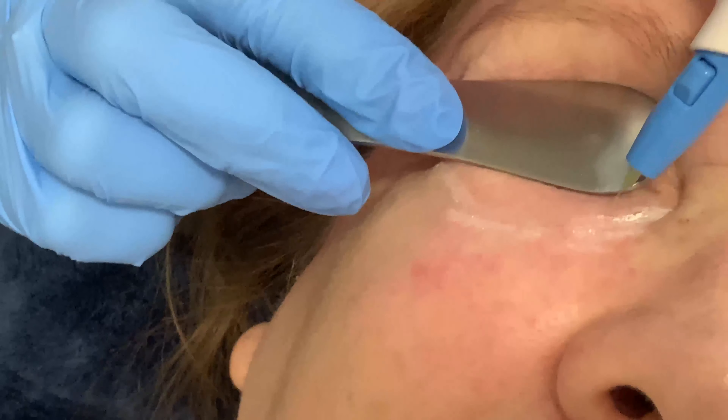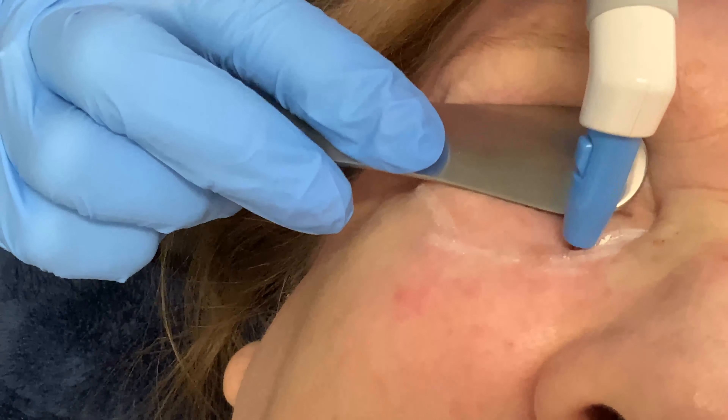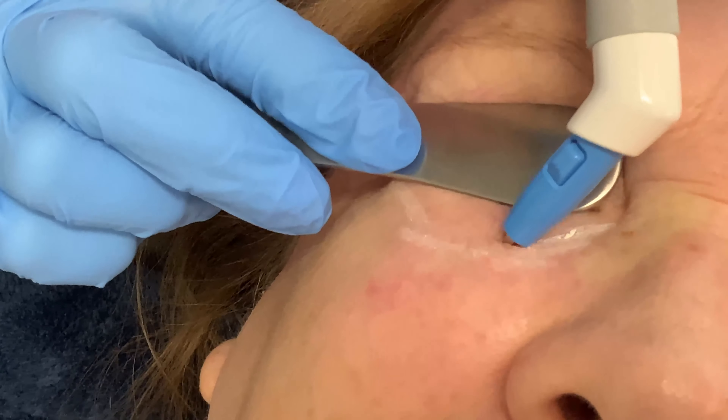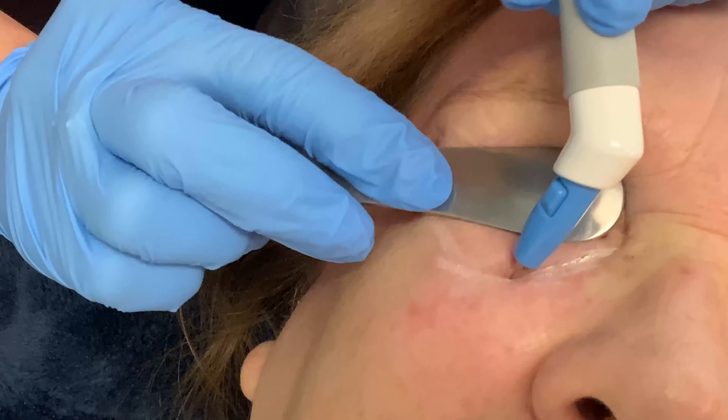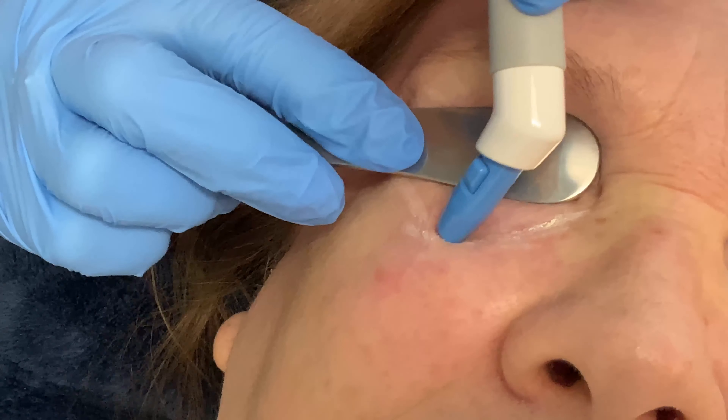Okay, you ready? Can you feel here? One, two, three. Here we go. Ooh, sizzle — I love the sizzle.